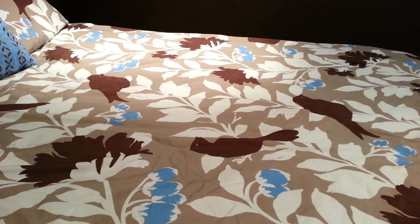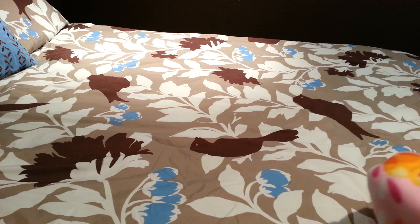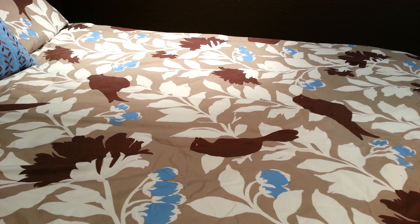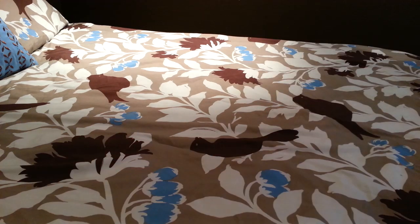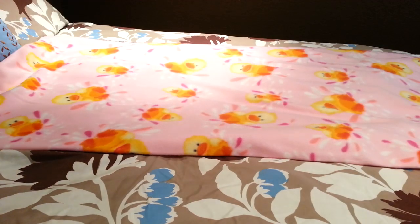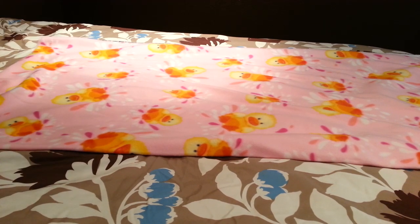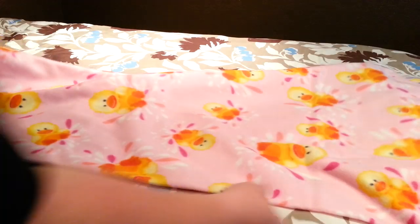I'm going to do a tutorial on a tie sleeping bag for kids since it's been requested. Basically it's a knot blanket only tied into a sleeping bag form. You can use as much fabric as you want or as little as you want, whatever the size of the kid. This is two yards worth of fabric and since my sewing room is not big enough, I'm using a bed.